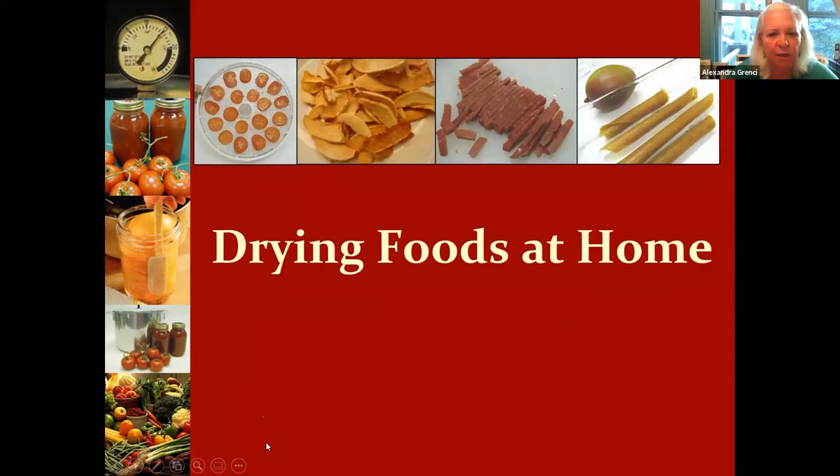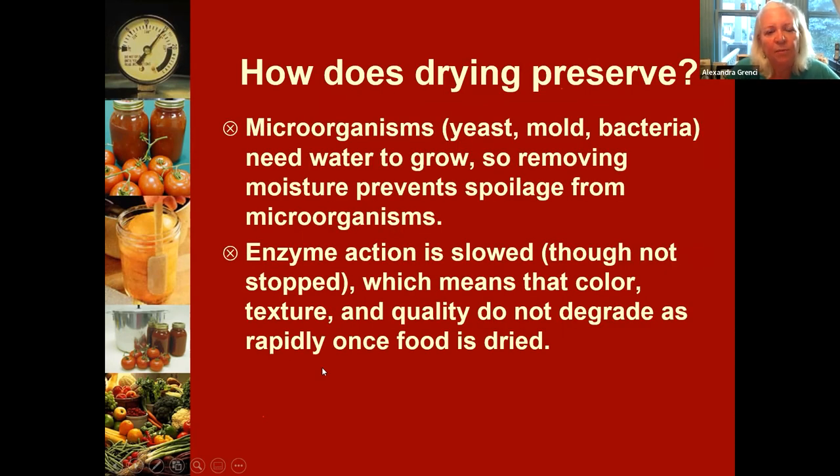Now a few words about drying or dehydrating foods. Freezing uses cold temperature to inhibit bacteria, canning uses heat and drives out air — and drying essentially removes the water. Most microorganisms need some water in order to proliferate, so by drying we make it impossible for them to grow. Drying also slows down those enzymes somewhat, so we won't have as much degradation of the product.